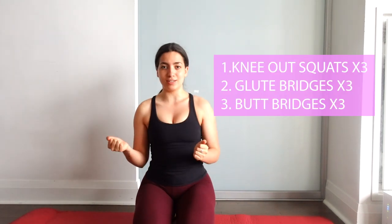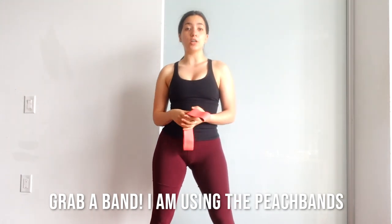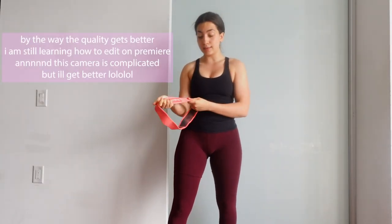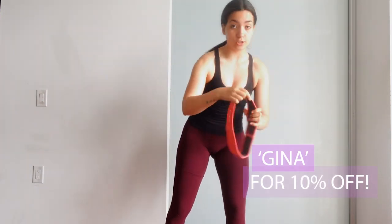I'm going to try and play some music in the background and let's get started. As always, ladies, when we're training glutes we do want to activate our glutes — we're going to be doing a little bit of an activation circuit to start, and then we'll get right into the workout. I'm going to be using my peach bands. This resistance is really, really heavy. They're fabric so they don't slip off. If you're interested in getting peach bands, use the code Gina for 10% off.